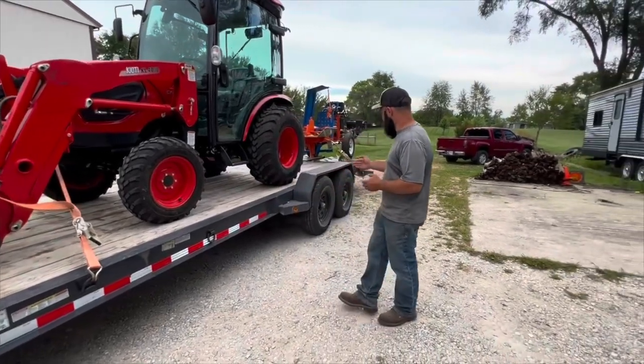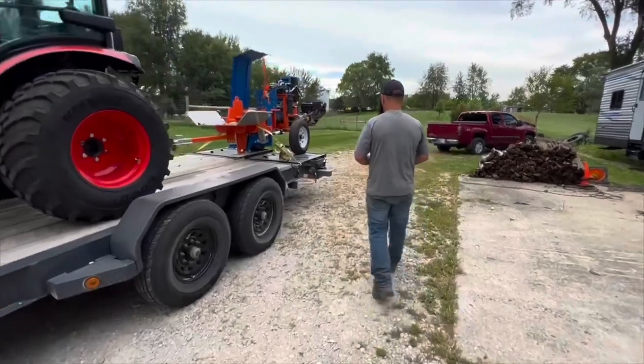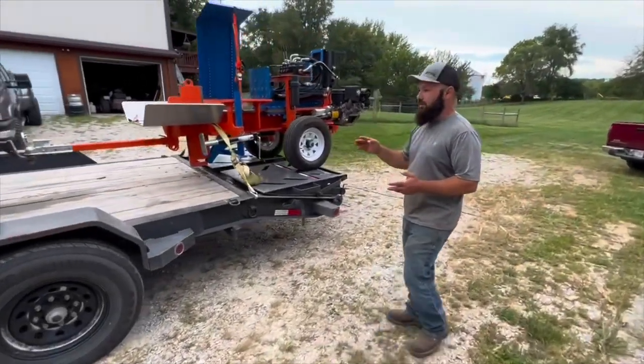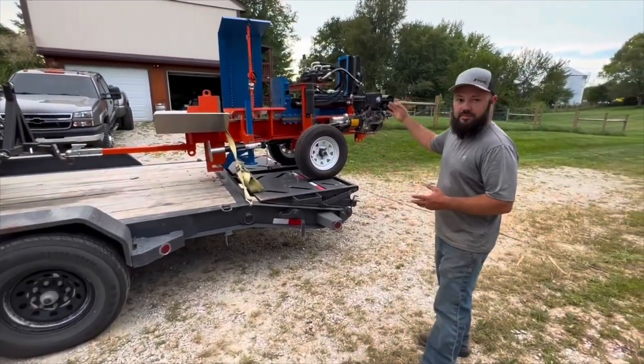This is 22 feet long. It has a four-foot dump tail on it, so the ramps fold flat. Another reason why I really like this trailer is when I'm going down the road, whether it's empty or loaded, I just like the flat ramps. I don't like the ramps that stick up.